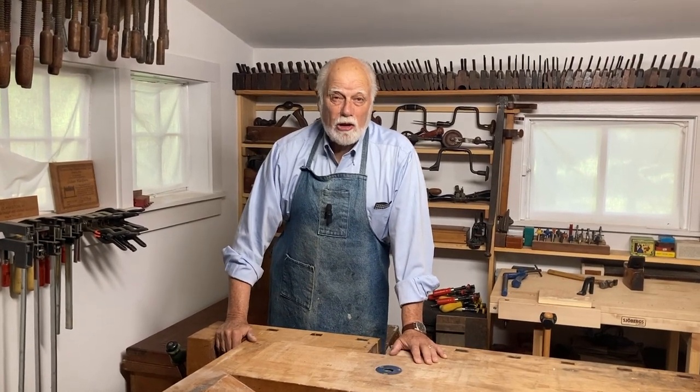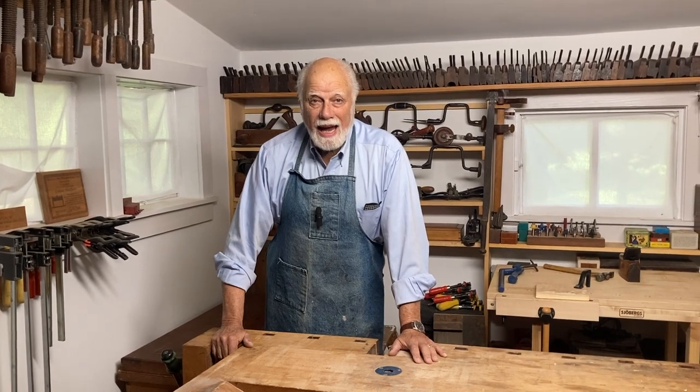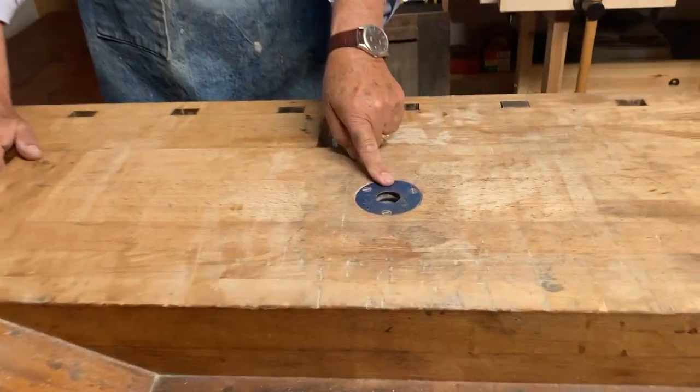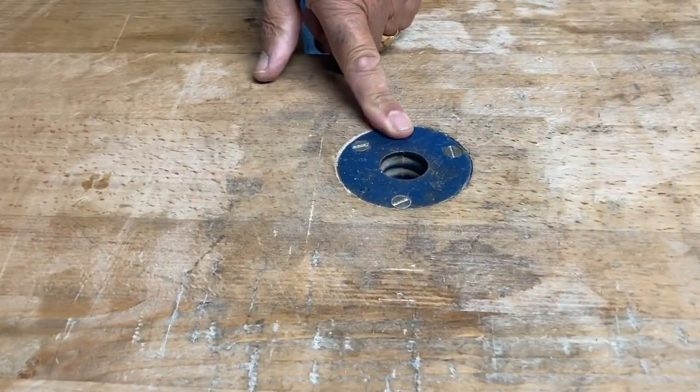Hi, I'm Graham Blackburn. In this episode of Traditional Woodworking by Hand, I'm going to show you how this hole can make you and your wood more secure.